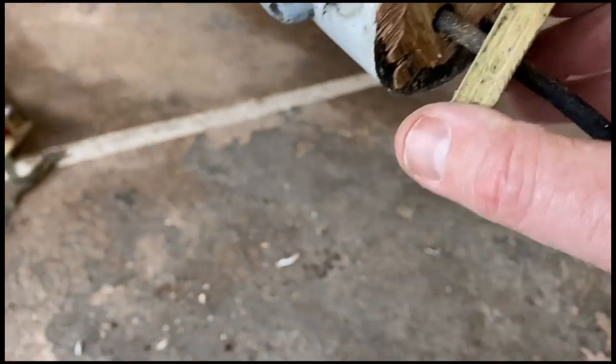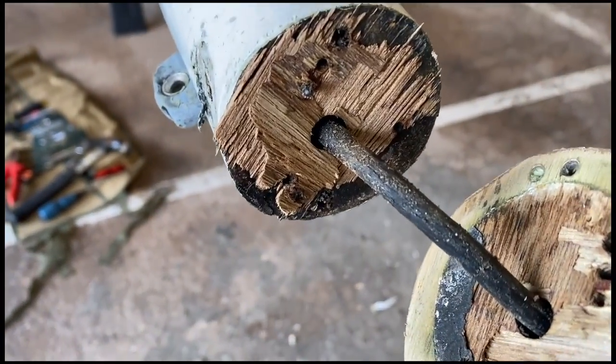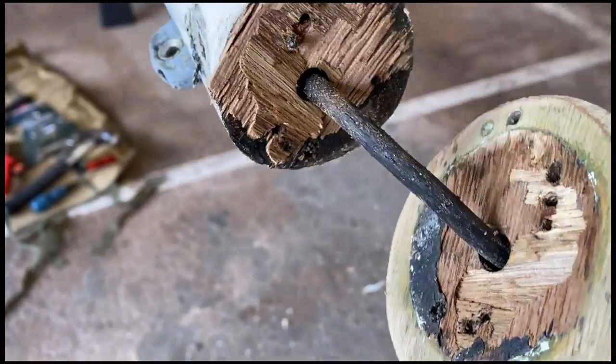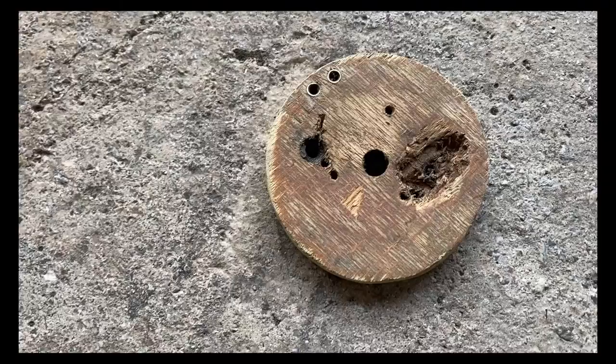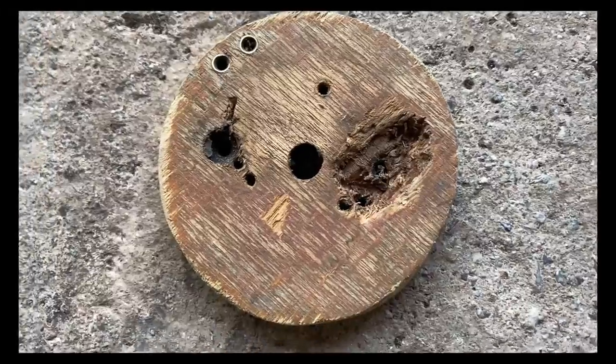The plywood is delaminating again - that's gone completely. But the masthead itself doesn't look too bad; it's clearly not rotten. This truck should be quite easy to make - it's just a little disc of plywood.